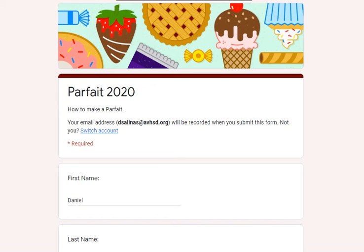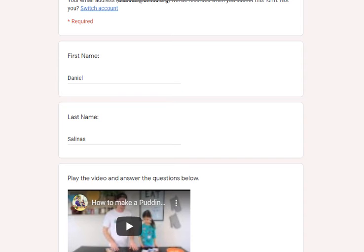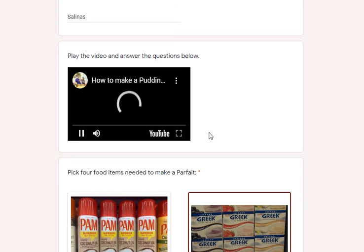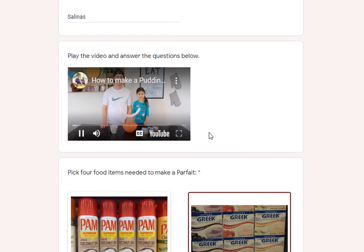All right, this is the video for the parfait this week's cooking class. You would go ahead and start by simply putting in your name — your first and last name — and when we get down here to the video, you click on it and it will tell you how to make pudding.